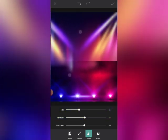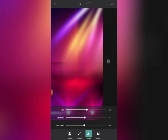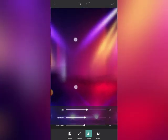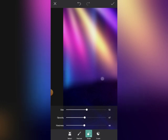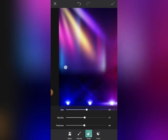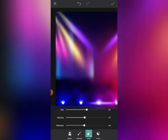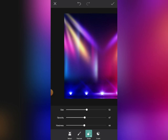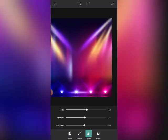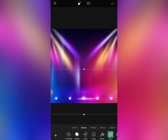Let's zoom in and just be erasing these edges, just to make sure everything is clean.